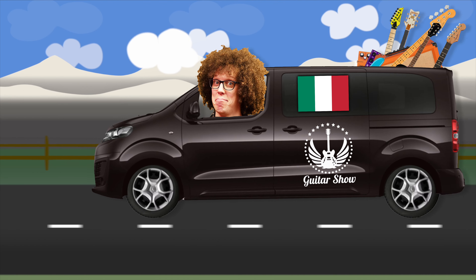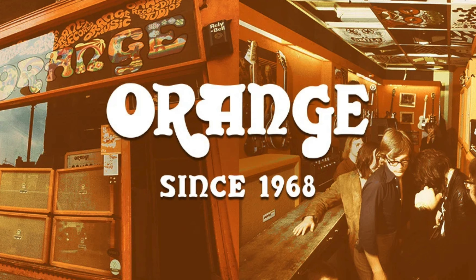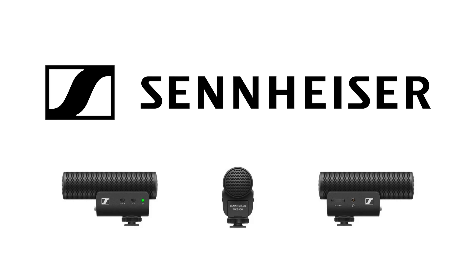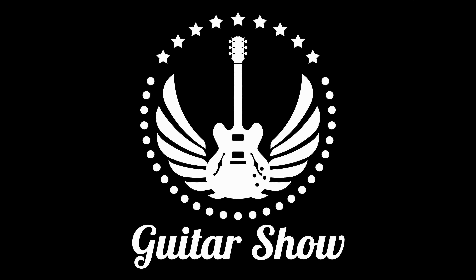You're watching me, the Guitar Geek, on tour to the Italian Guitar Show, proudly sponsored by Orange Amplifiers, Sennheiser, Henning's Complete Guide to Drum Programming, and of course, the Guitar Show.